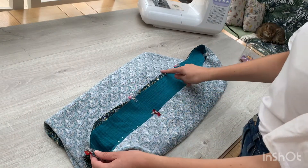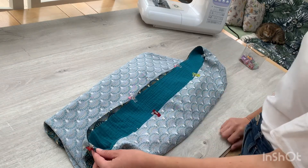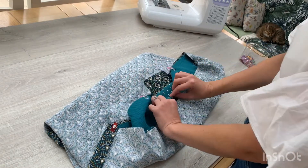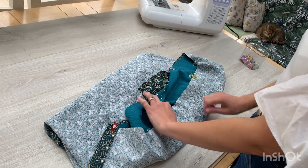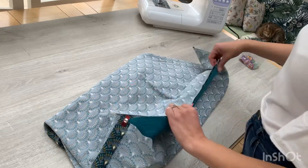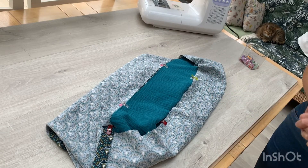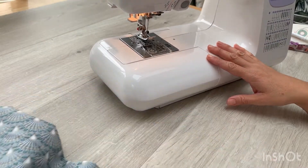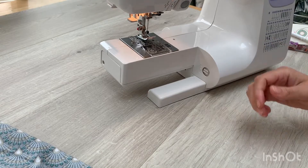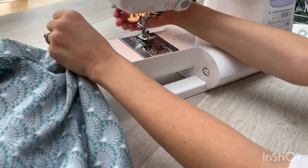Next we're going to sew in a big circle all the way around just to secure those two together. As you can see, I'm looking at the wrong side of the fabric and the right side is touching — this is what we call right sides together, and in most sewing patterns and instructions you'll hear that term. Let's go back to our sewing machine. Because we're now going round in a circle, you may choose to remove the free arm from your machine, which will allow you to pop your snood over like this.